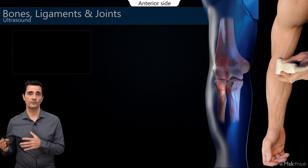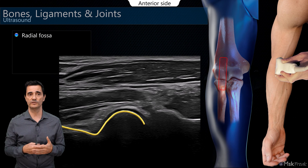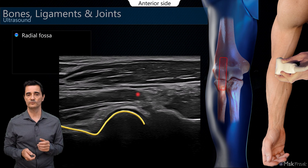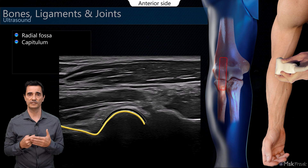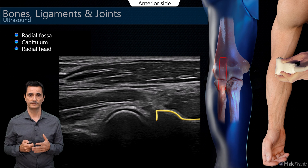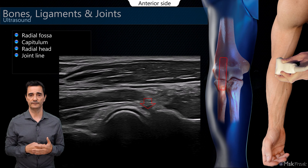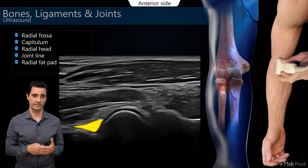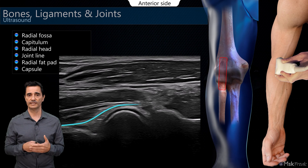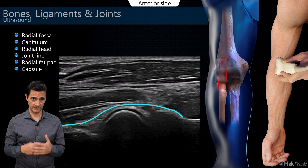Moving the probe laterally, we see other structures: the distal humerus with the radial fossa, and the capitulum with the cartilage above. This is the radial head on the long axis. This is the humero-radial joint line between those bones. The radial fat pad is located at the radial fossa, and the capsule covers all these structures as a thin hyperechoic line underneath the muscle.